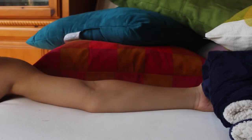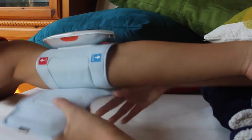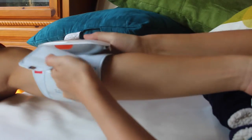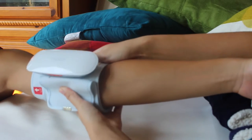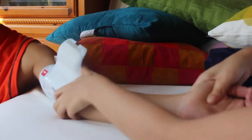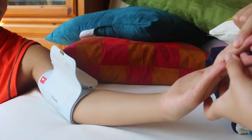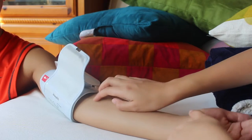Next, put the monitor on your bare arm like you would for any other blood pressure monitor, above the elbow. Make sure you are sitting down and your palm is face up, with the monitor aligned with your middle finger. Be sure you can fit a finger between your arm and the cuff.